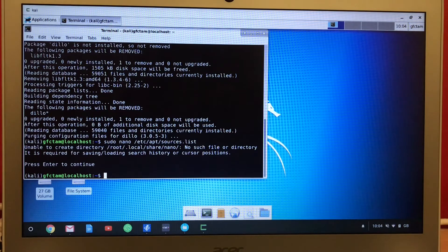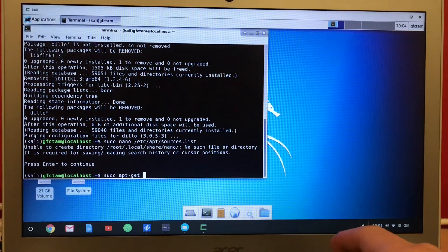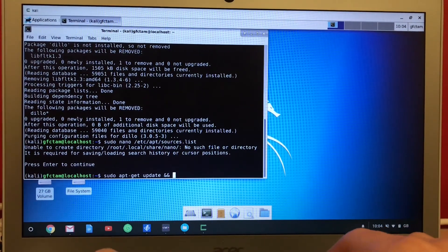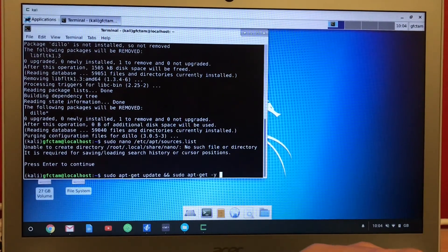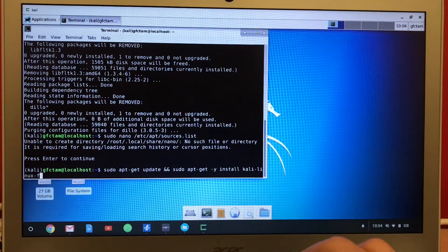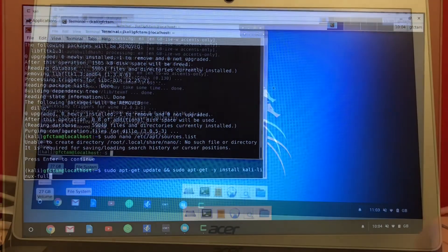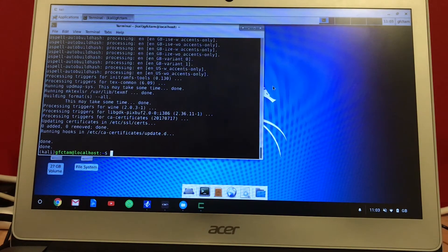Now what I will do is run apt-get update, and then apt-get install — calling next — and I think your web browser would be ready. The command is finished and we have the Kali Linux full package installed.